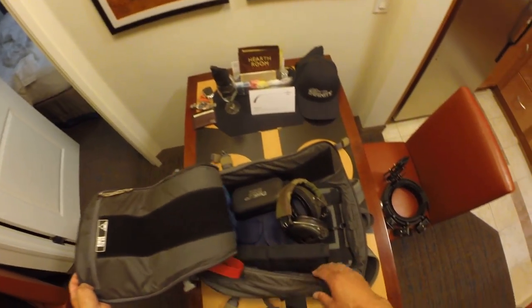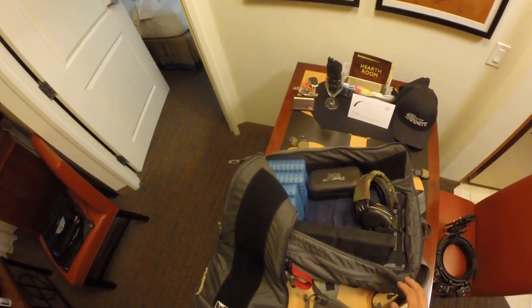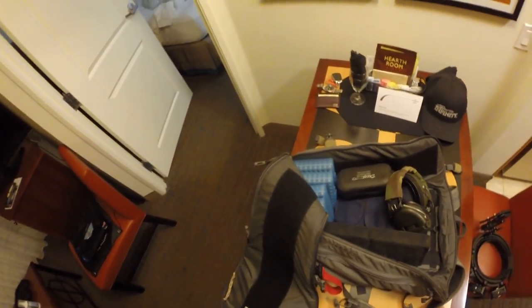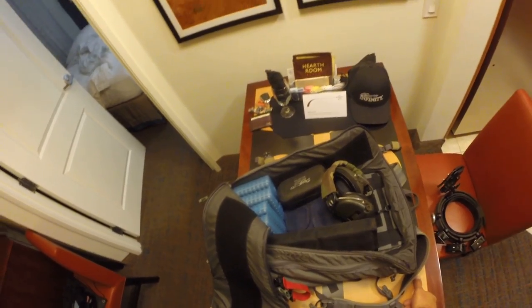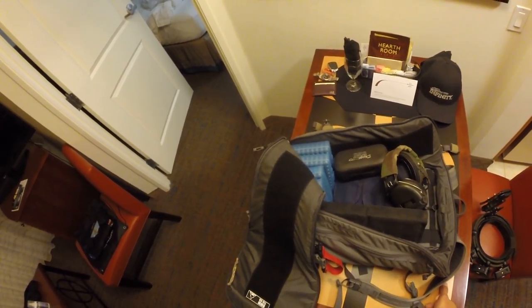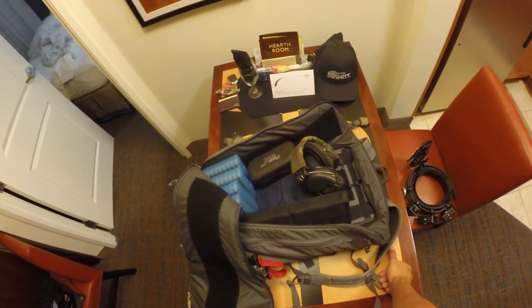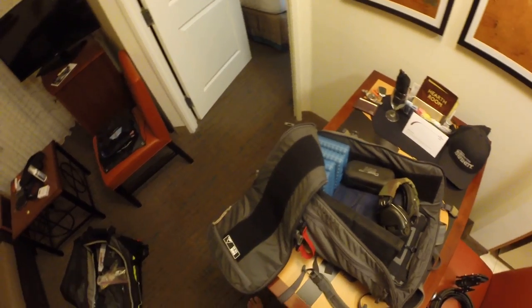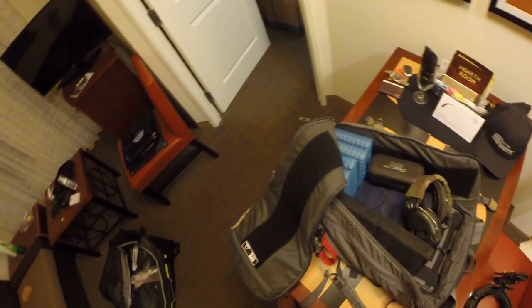That's my bag and how I sort things out. There's all this hook-and-loop — velcro, whatever you want to call it — attachment points, and you can stick a lot of different pouches on it. They also have a Card 45 for a bigger bag, but for this bag it's worked out just great without any additional pouches. That was a concern when I first got it — am I going to have to buy another $100 in pouches? — but it's worked out really well.